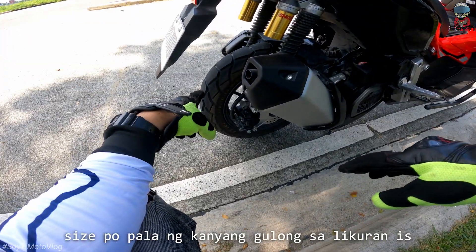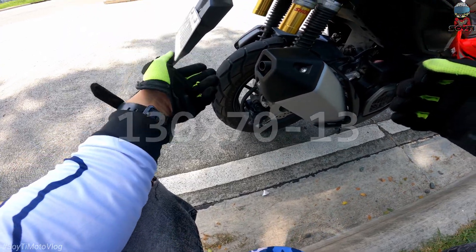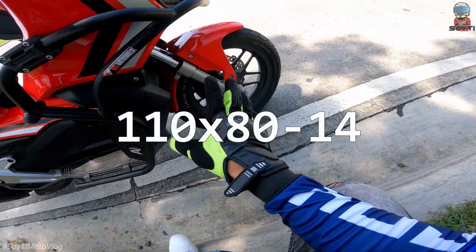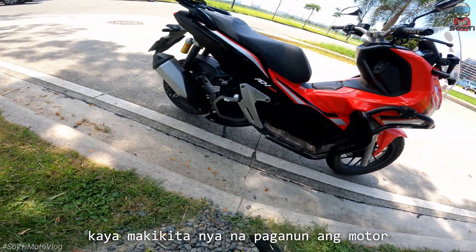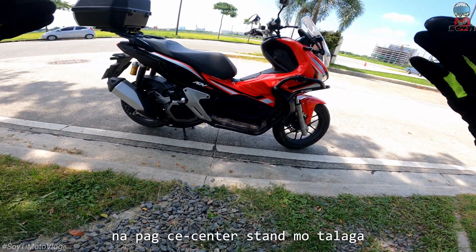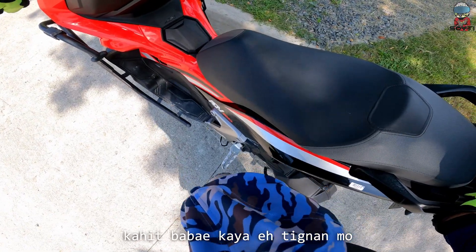Size po pala ng gulong sa kanyang likuran is 130 by 70 by 13. At sa kanyang harapan naman guys is 110 by 80 by 14. So 14 sa harapan at 13 sa likod. Kaya makikita nyo na paganoon yung motor — parang may X sya. Na pag center stand mo talaga walang kahirap-hirap ang motor na ito. Kahit babae kaya eh.